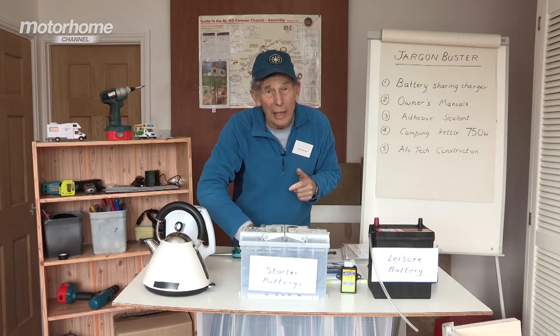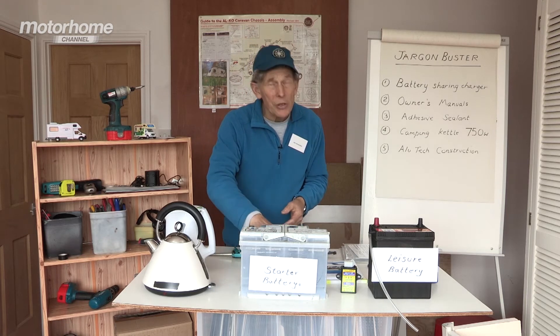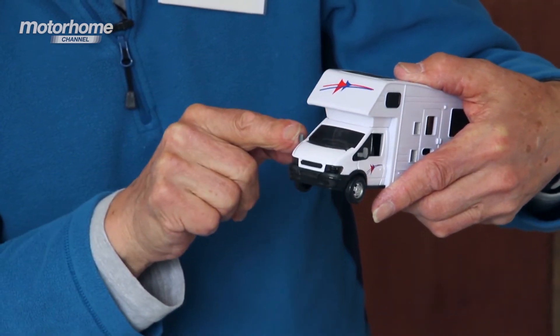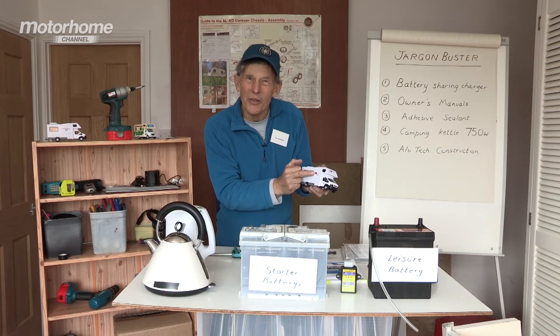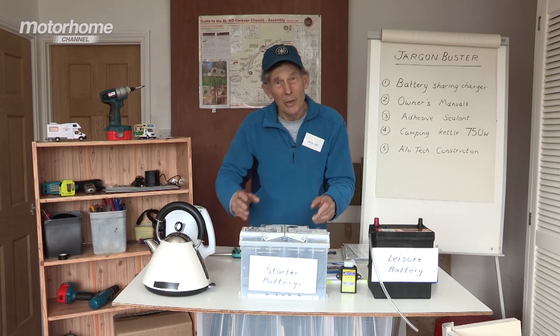It can hold bits of wood together. But on a motorhome it might have been used for holding the glass screen into the metal frame of the cab, and it can be used to link the metal cab to the fiberglass sides. Very, very important in motorhome assembly.